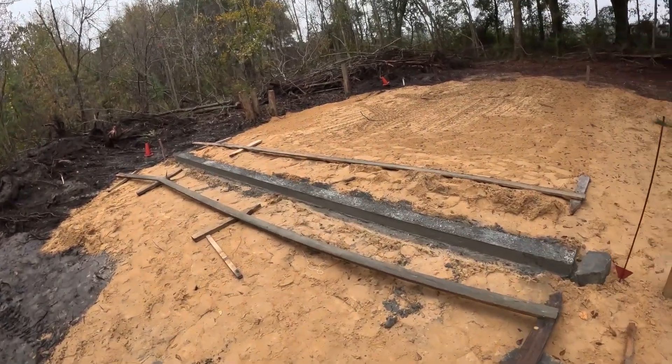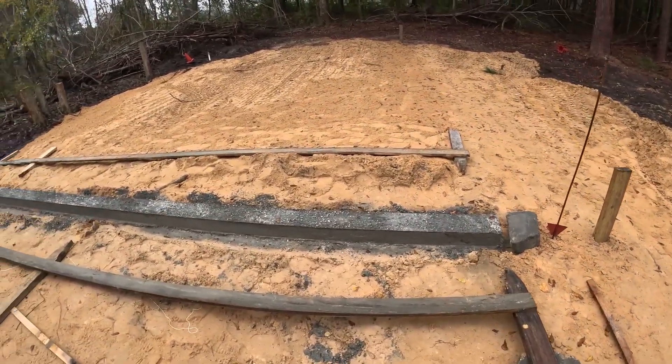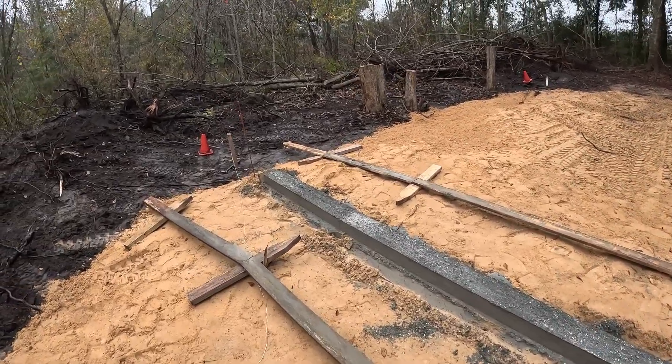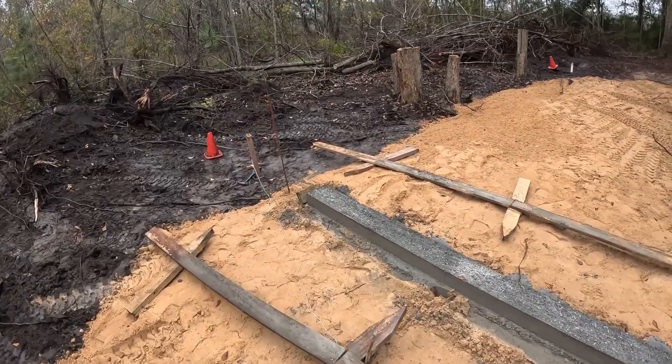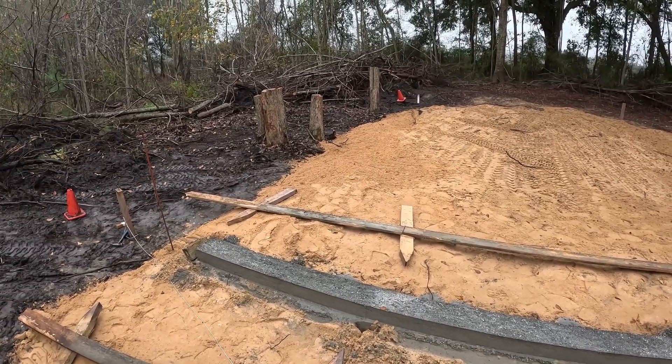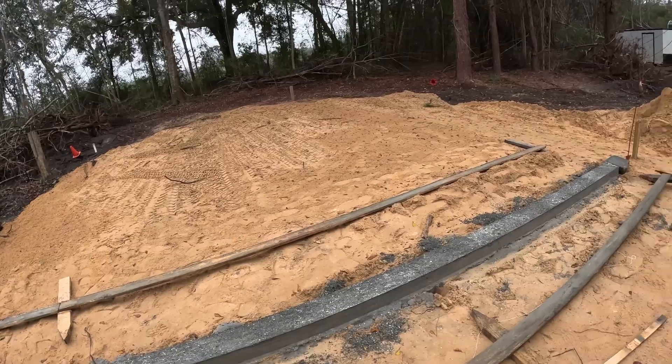It's all right now, it just tweaked it. Anyway, there's my footer. Pulled the forms off it this morning. I don't know that the center's fully cured or not, but it looks to be pretty good. We'll see.